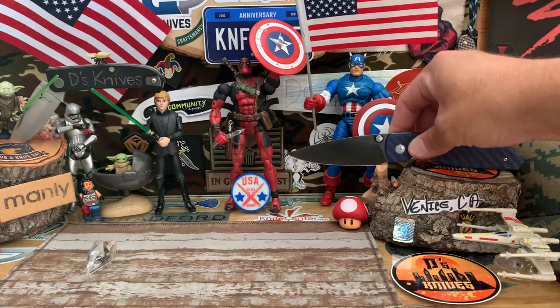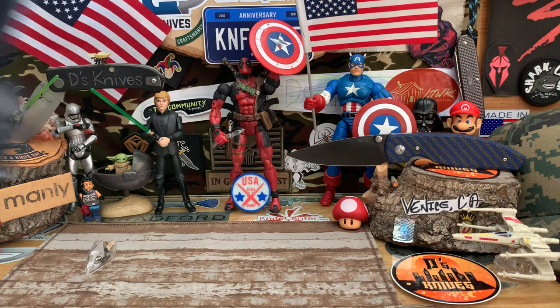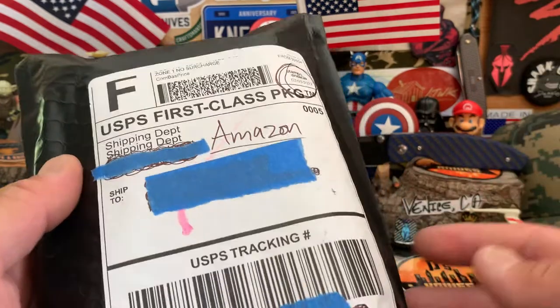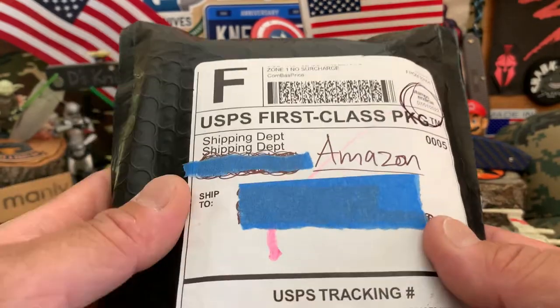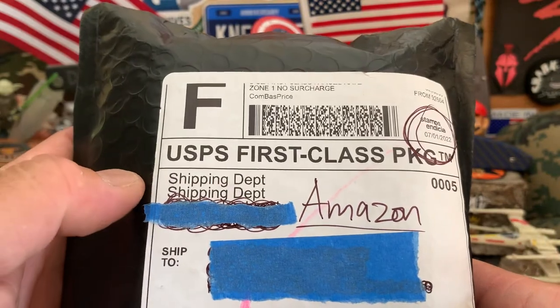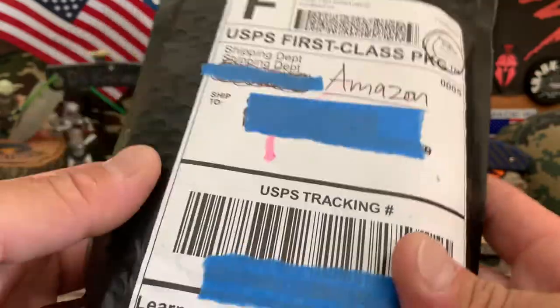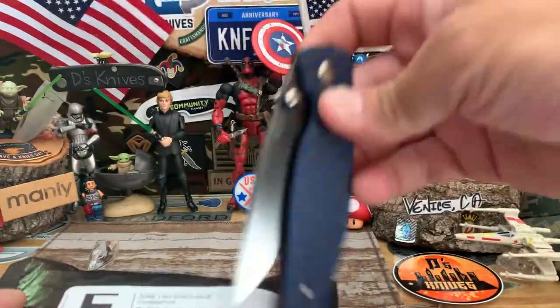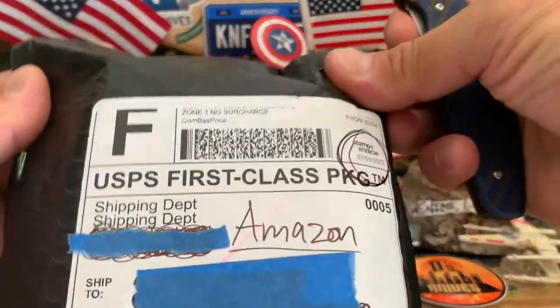Welcome again to the channel for new subs and old subs. We're going to do another unboxing. I did have something planned but it's not going to work out — just don't have the time. So I'm going to jump into this unboxing I got from Amazon that came a couple days ago. I'll use this TRM Atom to slice it open.